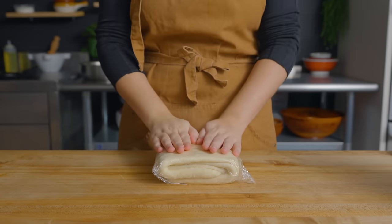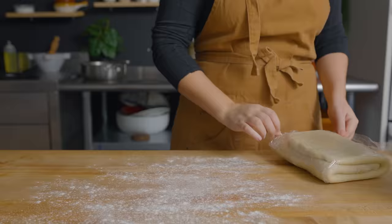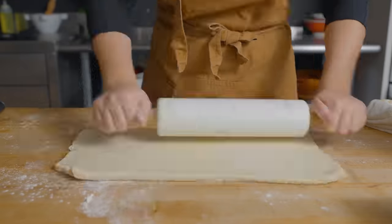We've got our puff dough here. It's real hard, but I feel like it's going to soften up real fast. So we're going to make quick work of this and roll it out to about an eighth of an inch thickness.